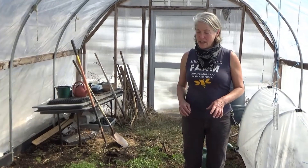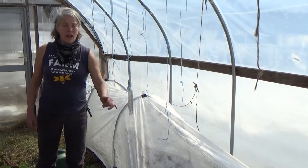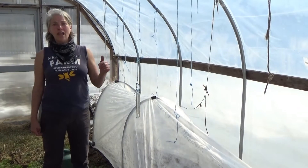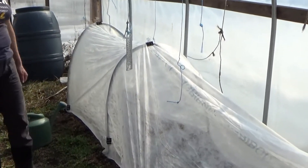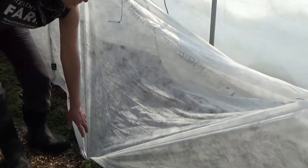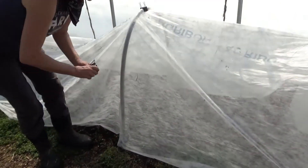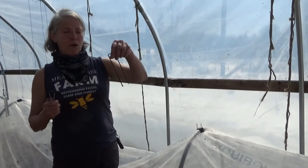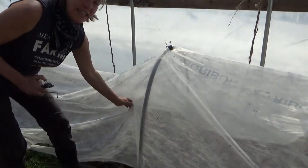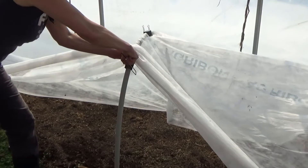There's another way to even further extend your season, and that is by putting a hoop — a secondary hoop house — within your hoop house. And that is what we've done here. We put it over hoops and we tack it down with either clips or staples. Very easy. They last year to year.